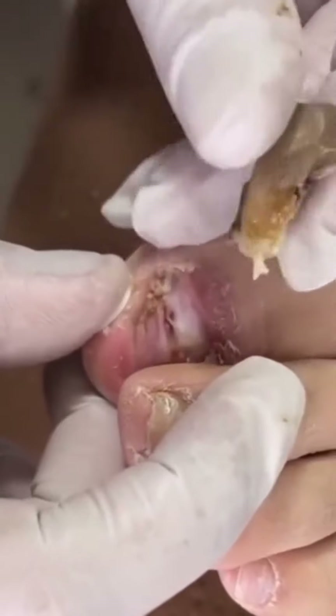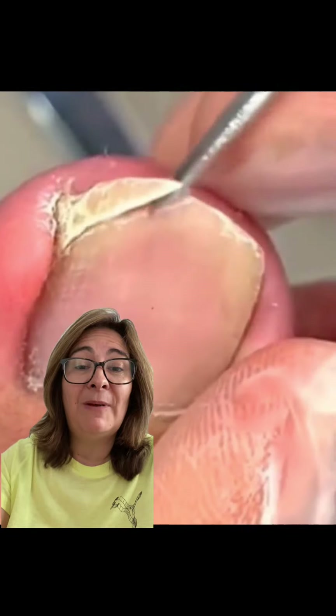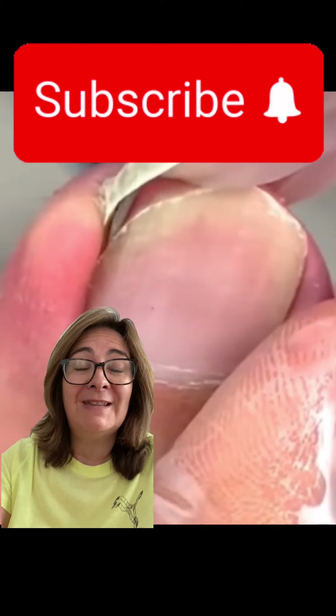This is a really typical ingrown toenail — you can see that on the big toe the skin around it is pretty red and inflamed, and the nail has begun to sink into the skin itself. This is a really common problem with ingrown toenails — they embed within the skin.